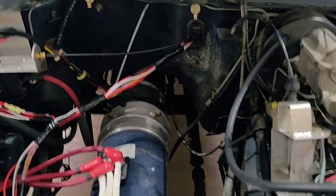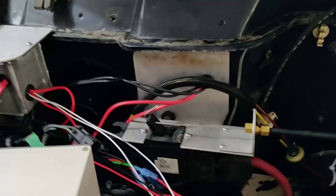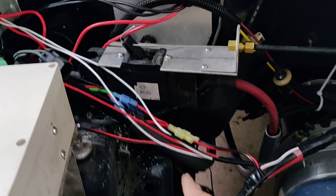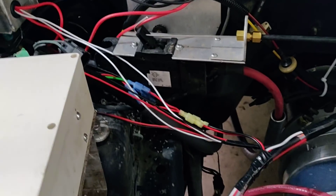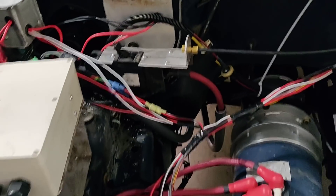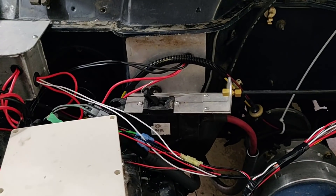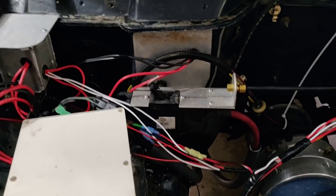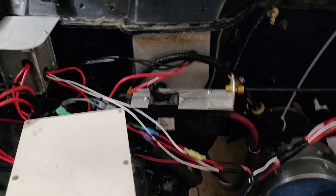I'll go through a little bit of how all the wiring works here. Down here you'll see two big power cables — a big red one and a big black one. That's the positive and negative coming in from the battery. They go through this big switch here, which is basically a big master power switch that lets me switch off all the power so it's not going into all the components if I have to work on it.